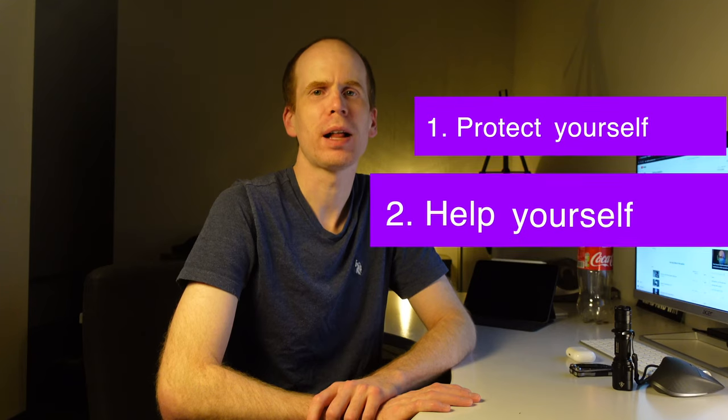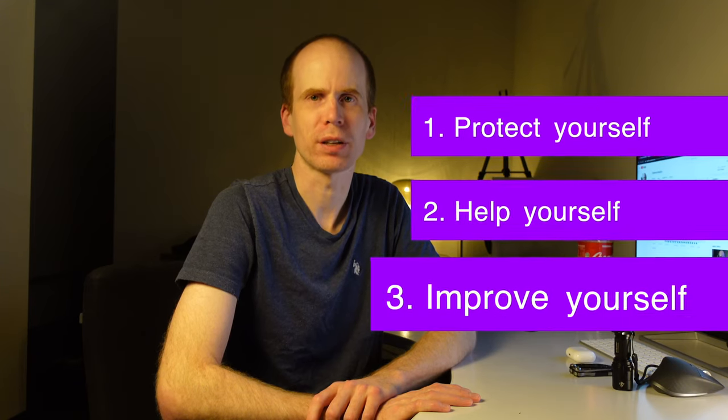Hello. Today I want to talk about three things everyone should carry with them: one is to protect yourself, one is to help yourself, and one is to improve yourself. For those of you who don't know me, my name is Oliver. I run four KFC restaurants in Switzerland and I'm a firefighter.